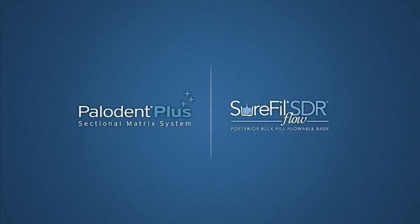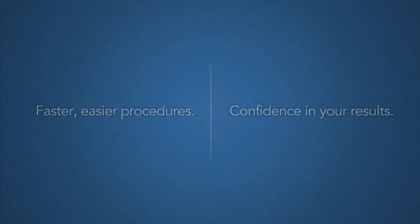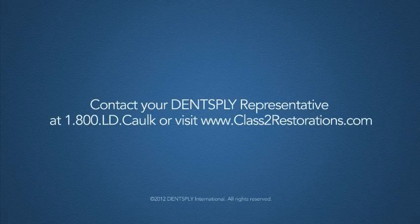Paladent Plus and Surefil SDR Flow give you total control over Class II restorations, for faster and easier procedures and confidence in your results. Contact your Dentsply Caulk dealer, or visit our website for more information and ordering details.